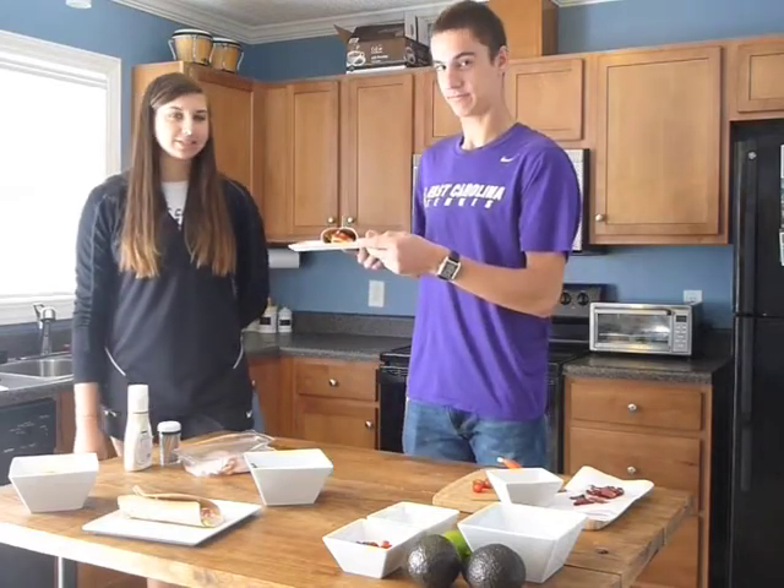And there's our final product. Something that goes along well with our country club turkey wrap would be guacamole and chips, so we're going to start with an avocado.